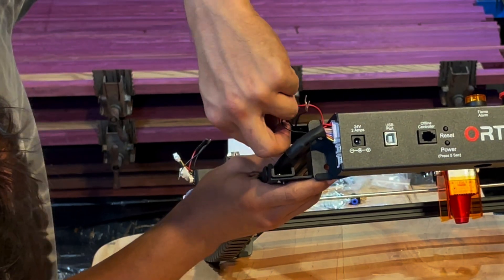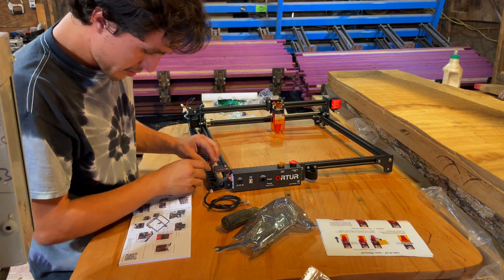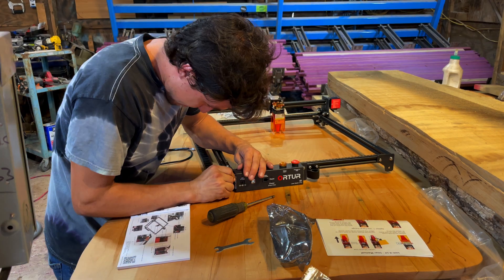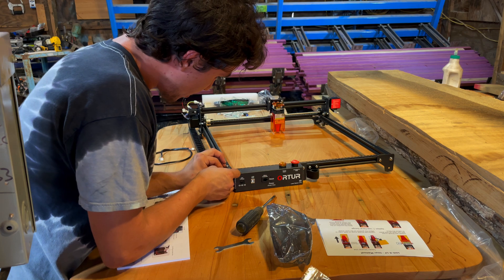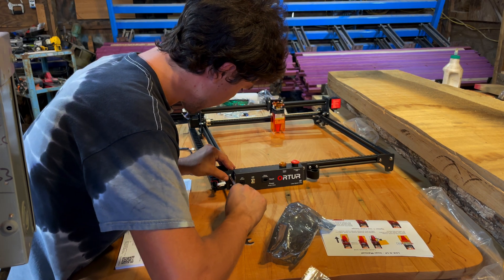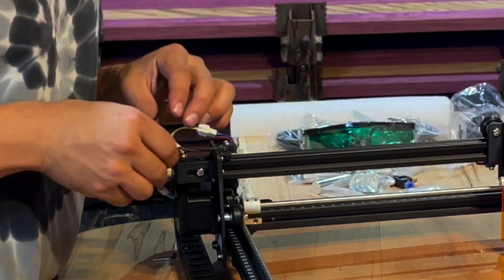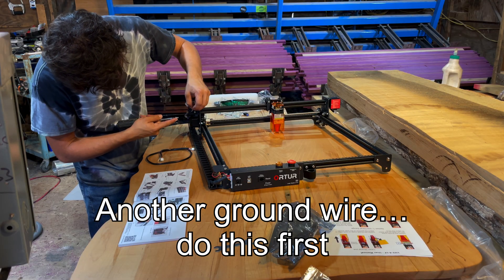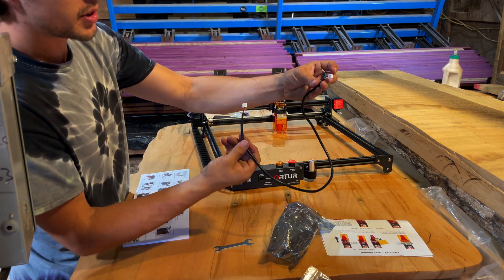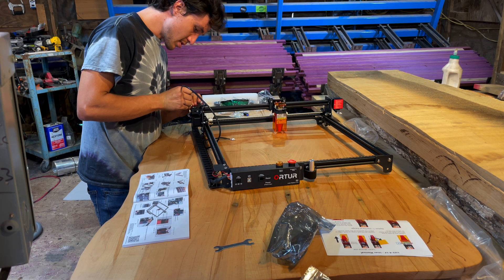Seems pretty on there. Seems like this is a ground that goes somewhere. So this ground gets put on this screw. So before you plug in your thing, put this round right here. On this one, black goes on the outside here and red on the inside. This is the next wire — the side with the ground goes at the laser, and then the other side plugs into here.